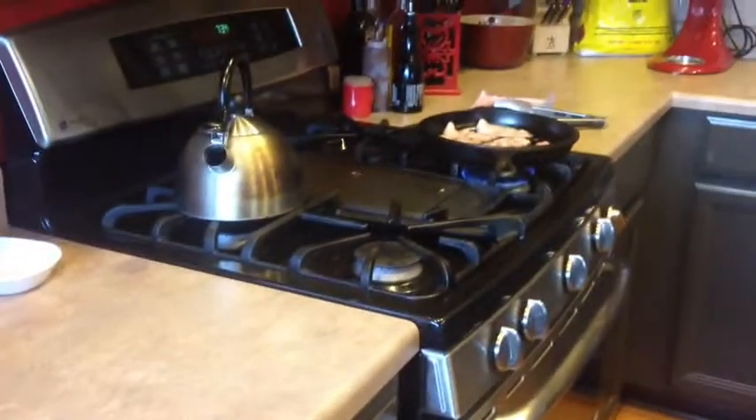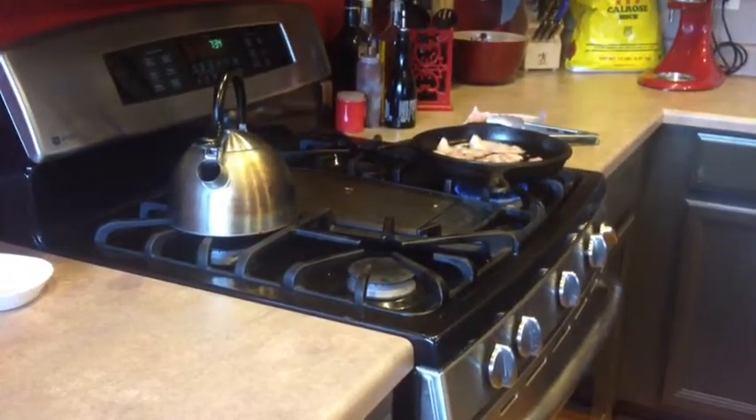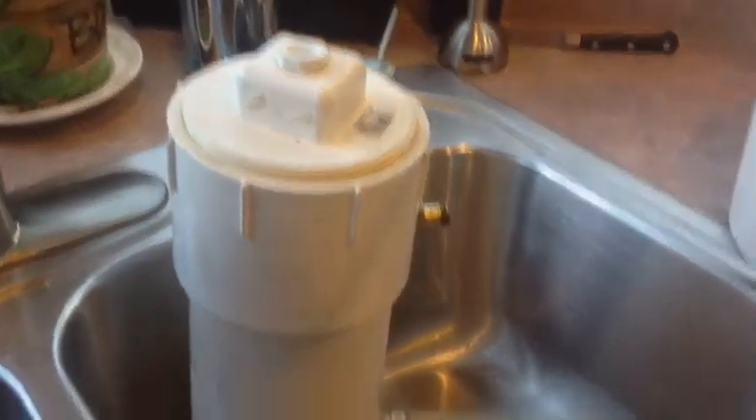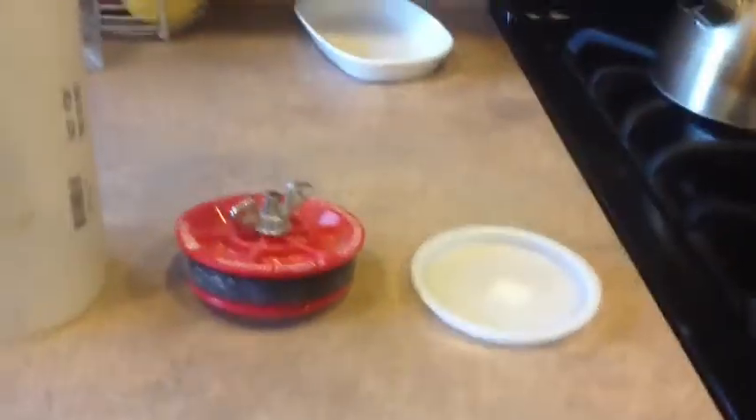My daughter's cooking bacon over here. I'm going to keep my hands off the bacon while I'm doing this — if I give you any bacon, it's okay, my daughter made it. Here are the parts I'm going to be using for this.